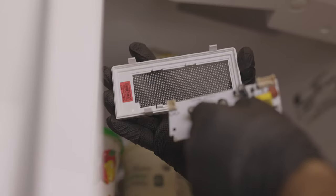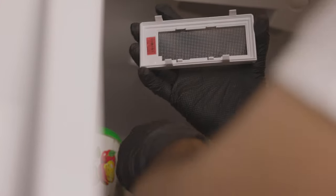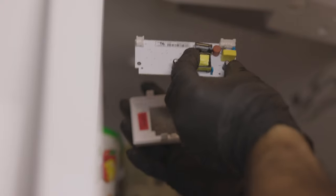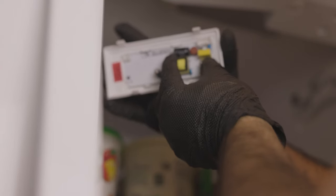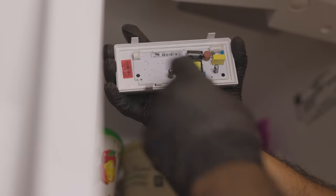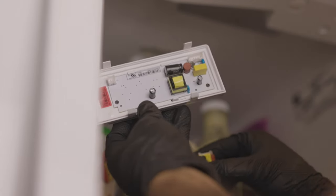When you grab your new board, pay attention to orientation. There's a little indentation in the corner — you can see it cuts in like that — and that's how you want to put your board back in. The new and old boards look a little different, but I'm telling you, it doesn't matter. It'll work just the same.